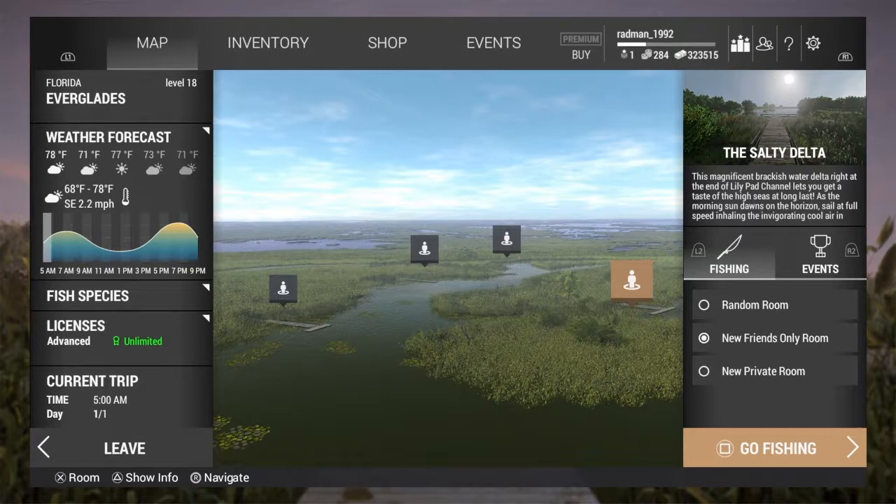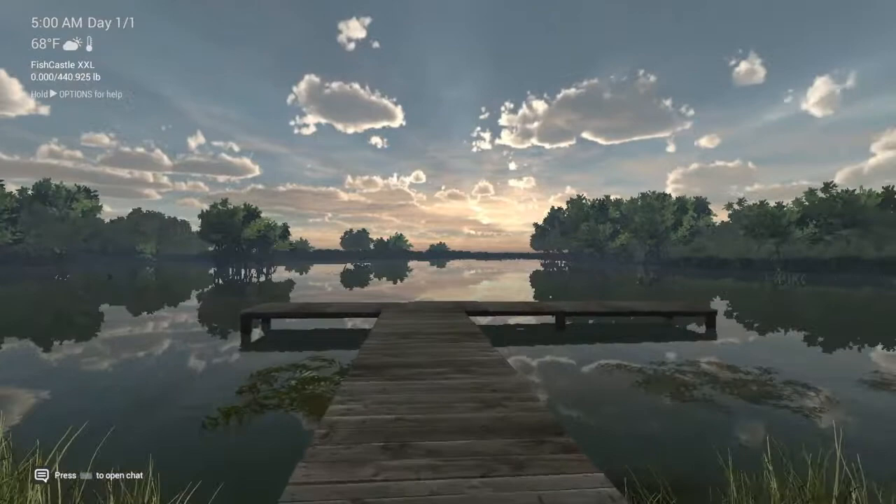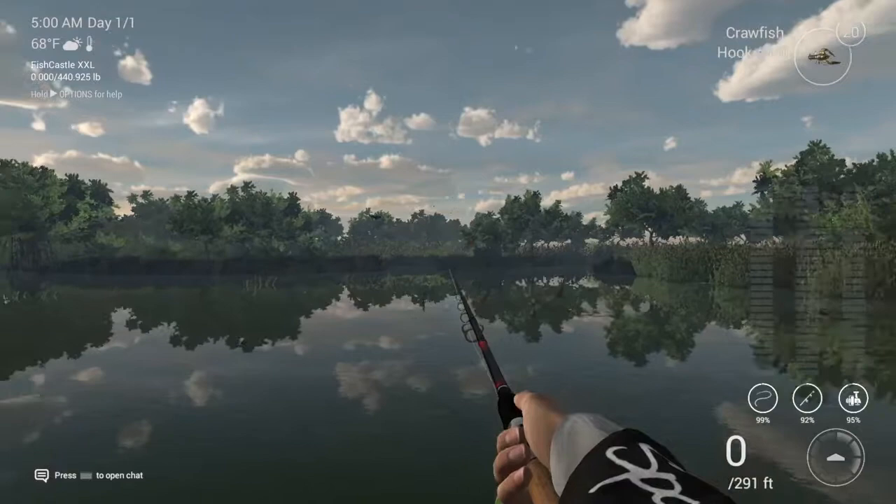Hi guys, in today's video I'll be showing you how to catch red drum. First of all, you want to come to the Everglades and fish at the Salty Delta. Ideally it's better to catch early morning — beautiful location as you can see. Okay, let's get to the spot.